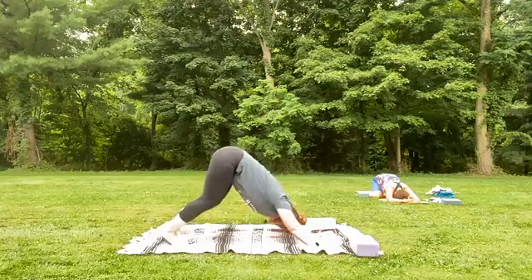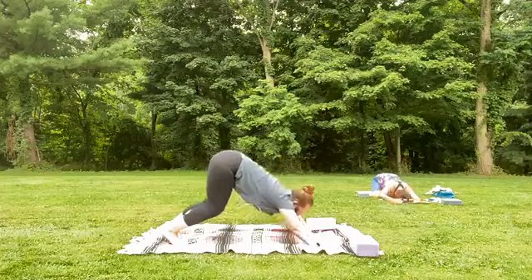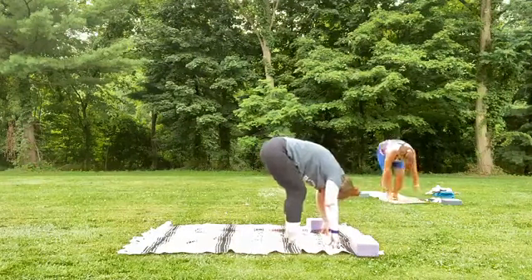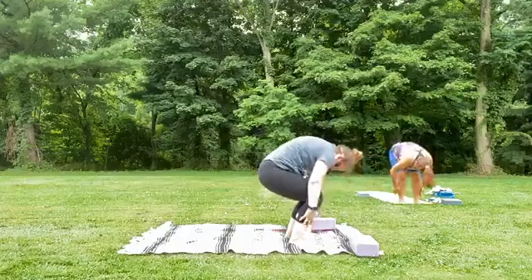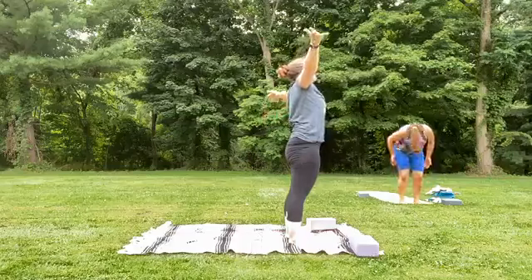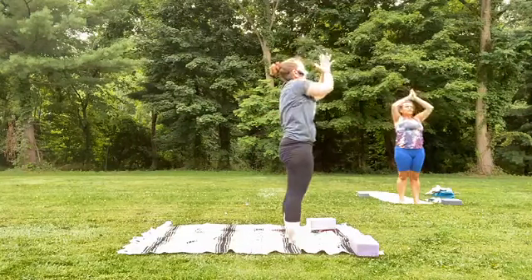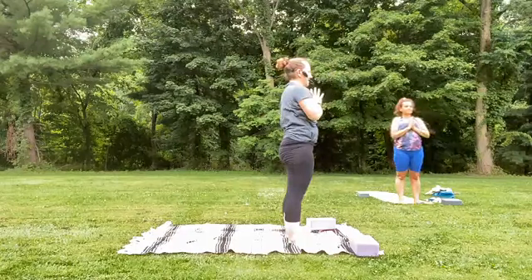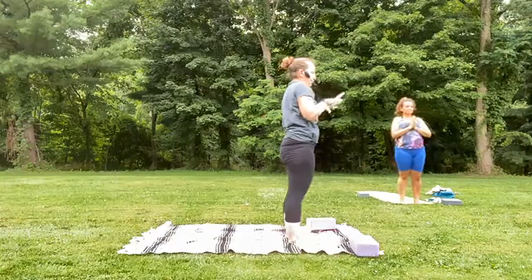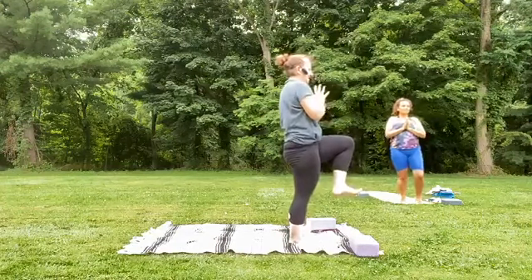Slowly bend those knees, look forward, walk up or step your feet to the front of your mat — forward fold. Bending those knees, move with grace. Inhale, roll up to standing, arms sweep up to the sky, and exhale, hands come to heart space. Pausing here for a second — root down through that left foot, create spaciousness here, and then lift that right knee into the chest.